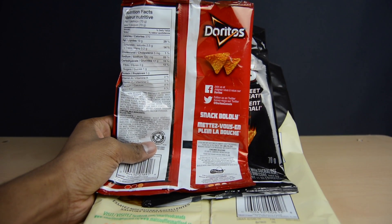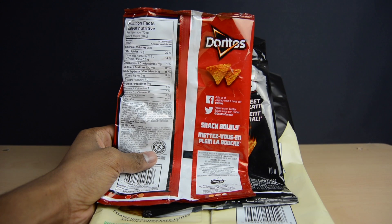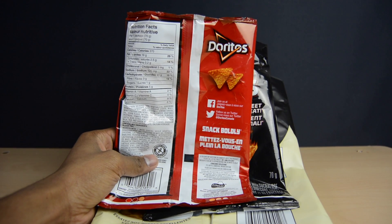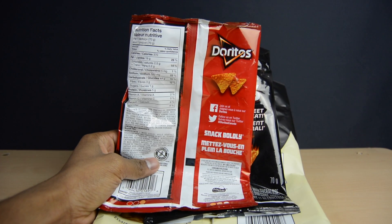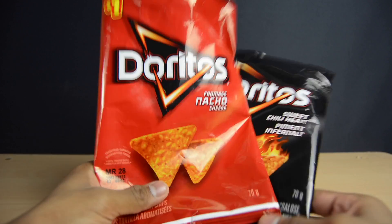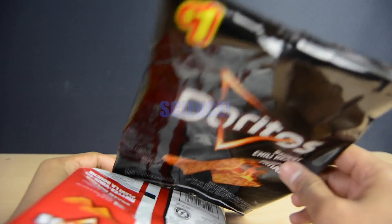All you'll really need for this video is simply a few chip bags. You'll only be needing the bags, so you might want to finish up all the chips inside or store them in a different container. If you do decide to eat all these on your own, no need to feel guilty — you'll technically be eating in the name of science and for the betterment of humanity as a whole.